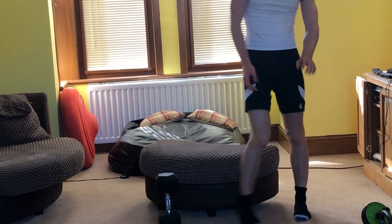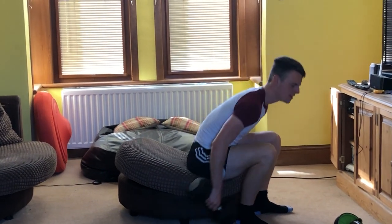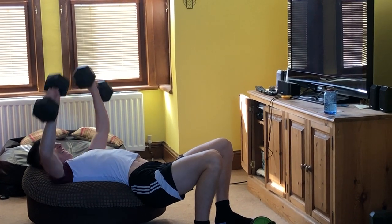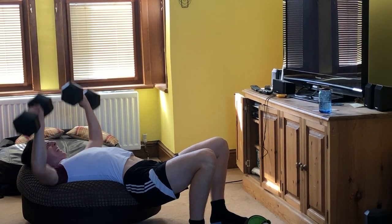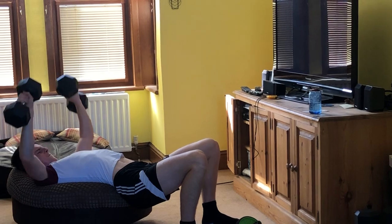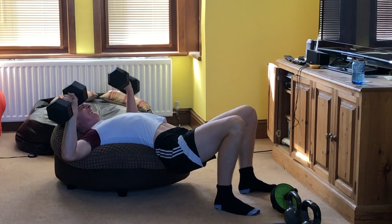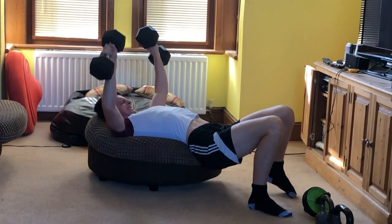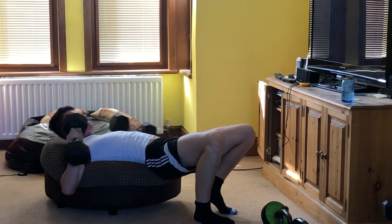We'll do it facing your direction a bit. Hands on the handles, aim for 30 reps, and down we go. 1, 2, 3, 4, 5, 6, 7, 8, 9, 10. Okay, those two done.